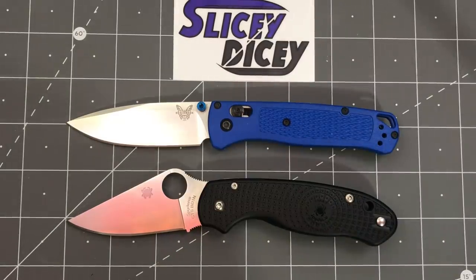Hello, Slicey Dicers. This is Brian with another battle to the death for you. This is gonna be a good one.